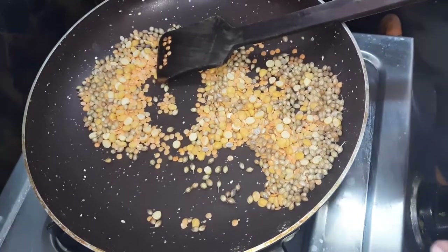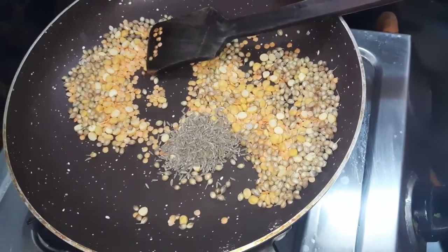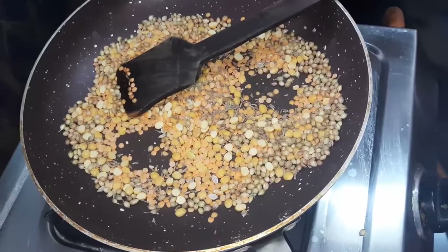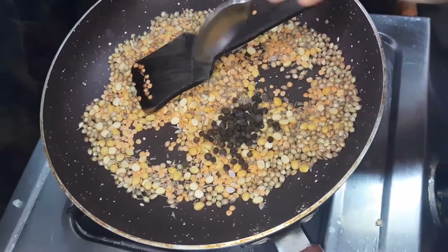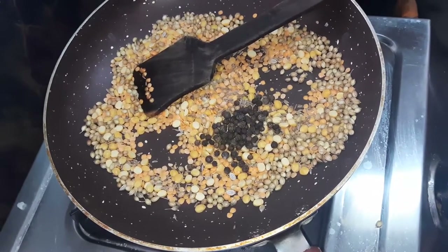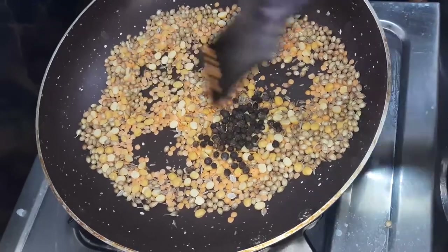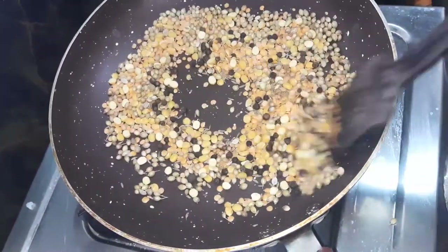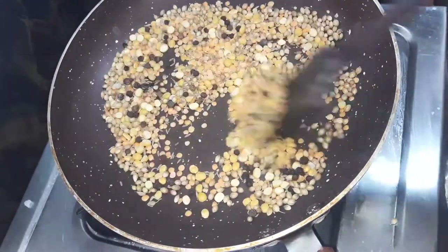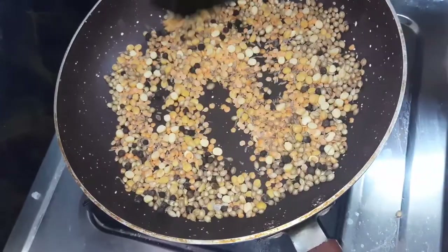We will put 1 spoon of jayar. We will prepare the rasam powder. We will prepare for 10 minutes. The rice is prepared.